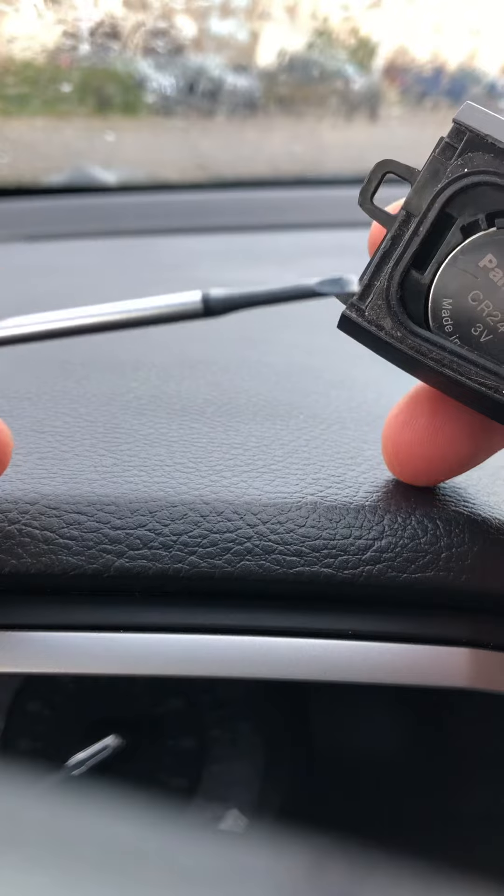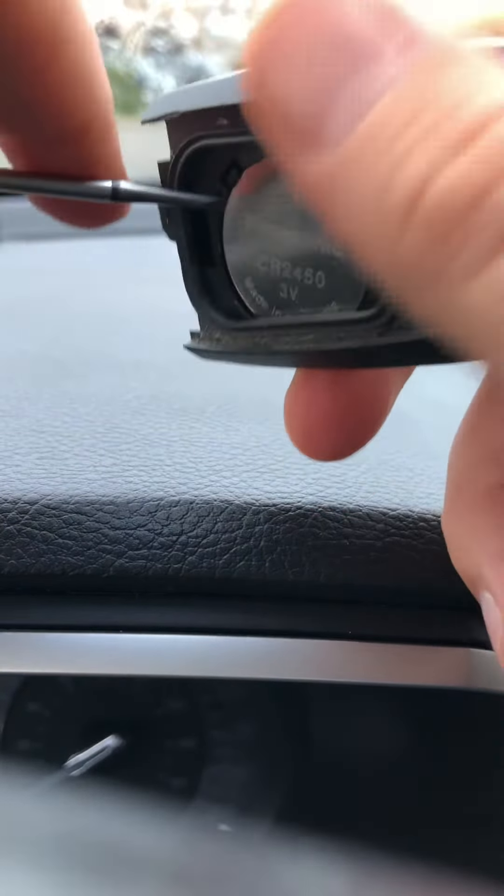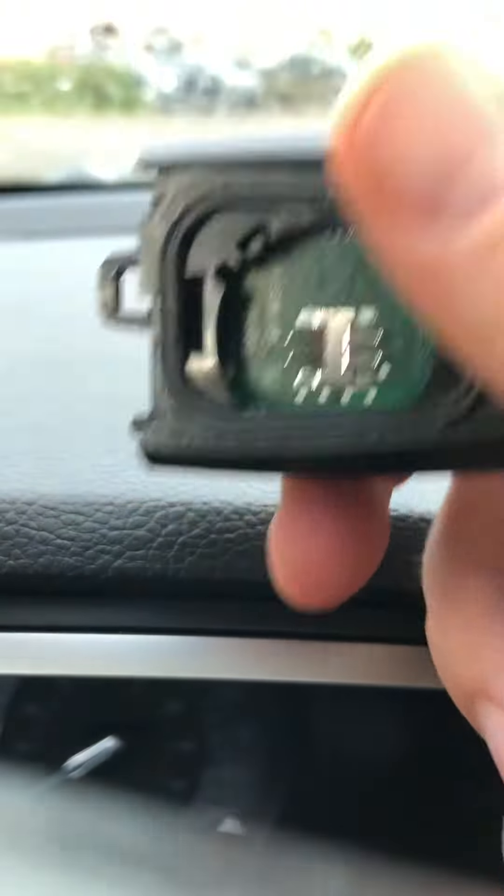Then you do need a little screwdriver or something sharp like this to get this little battery out. Just put this in here and pop this out — the battery is out.